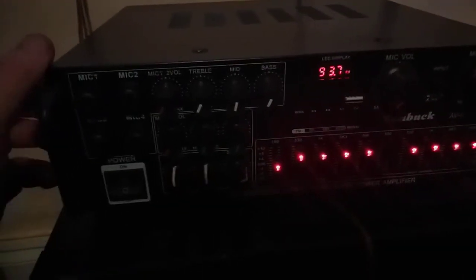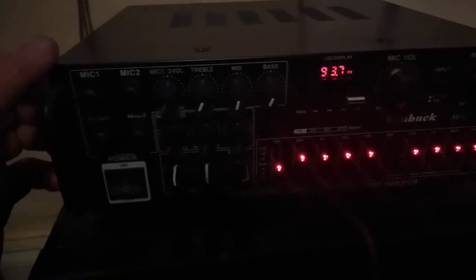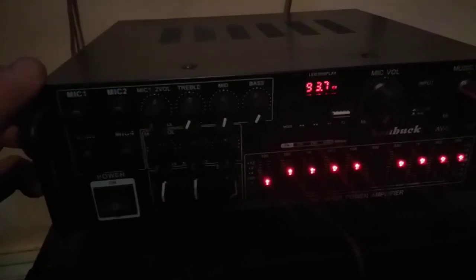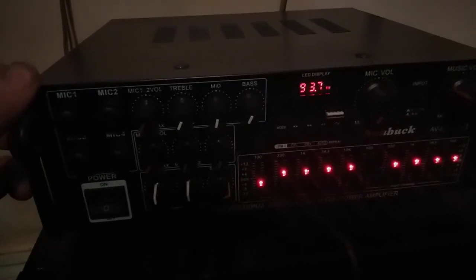So my question is: is there a fault with the unit, or are my speakers too low in wattage to operate it? There doesn't seem to be anything coming out of the amplifier. I've tried both channels — the left and the right — and nothing. Hopefully you can help me out.